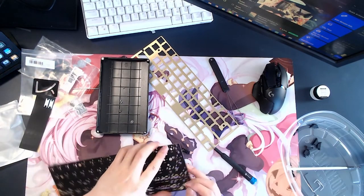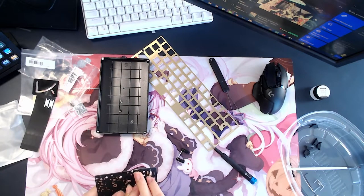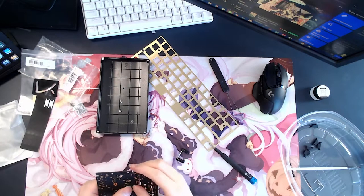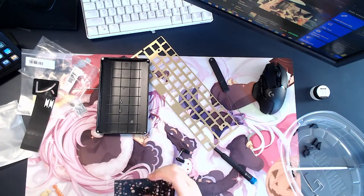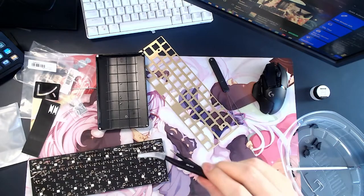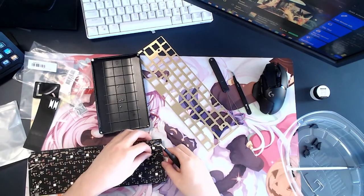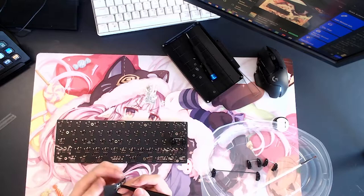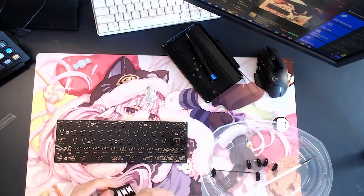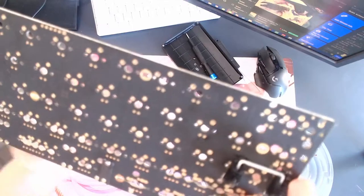First thing I learned is if you bought a KBD fans stabilizer sticker, you can use a tweezer rather than your finger to peel it — it makes your life much easier. I completely forgot I had tweezers. Using tweezers is so much better. Look at that — perfect application!